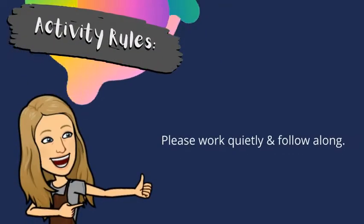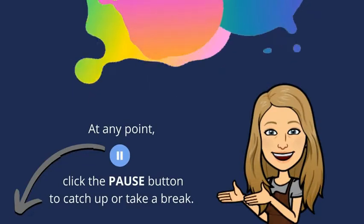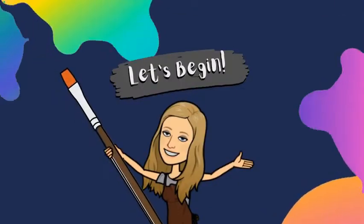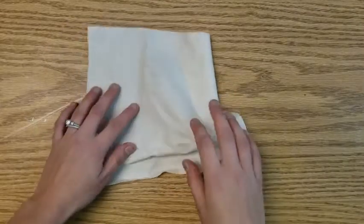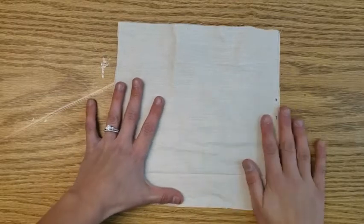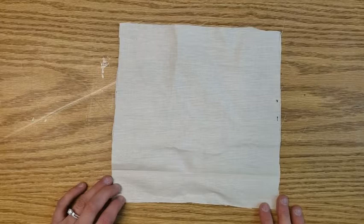Please work quietly and follow along. At any point, click the pause button to catch up or take a break. Hi, today I'm going to show you how to prep your fabric for dying for the block pattern, or itajime, which is the correct term for it.